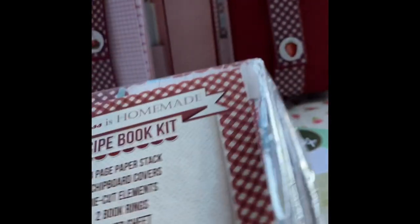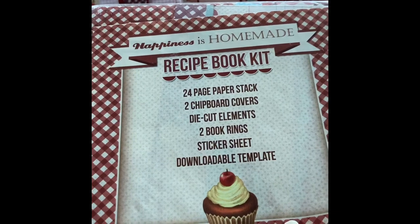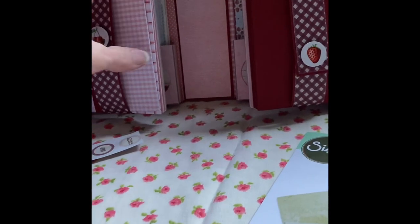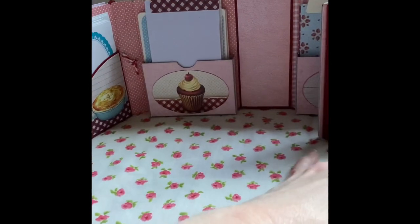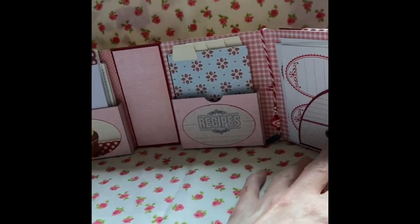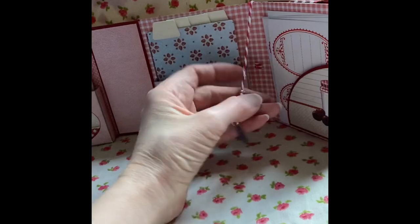The paper pack that I used I got from a magazine years ago — Happiness is Homemade. It's been really ideal. And then the paper that I've lined the inside with, that was also papers from Cardmaking magazine from years ago.